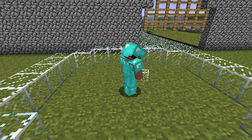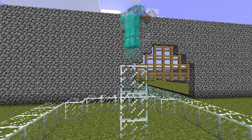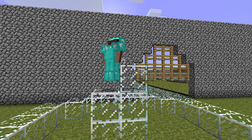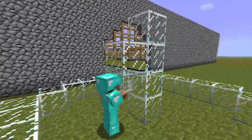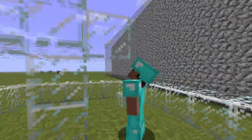Now you're going to go to the center and jump up. That's two, three, four — okay, that's four blocks up. Now on the third block you want to place one on each side of it, like that.